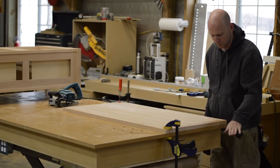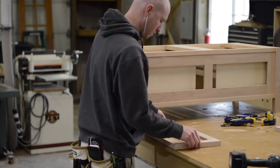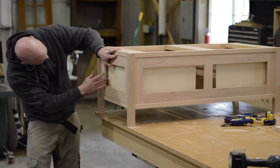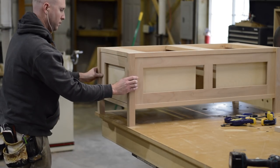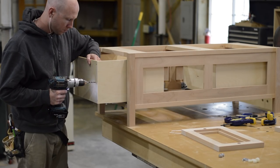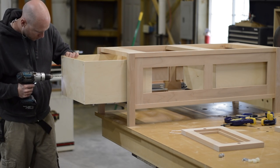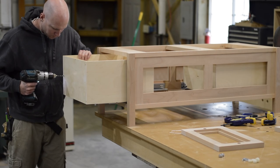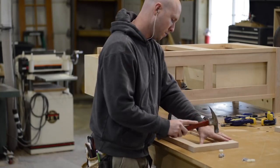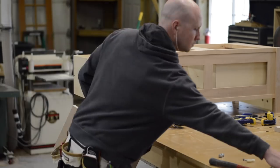Now it's time to attach the drawer fronts to the drawer boxes. I'm using Blum's drawer box adjusters to do this. If you'd like to know more, I have another video titled 'How to Build Custom Built-Ins and Fireplace Mantel' where I go into more detail. Essentially these drawer box adjusters are a system to attach drawer fronts to drawer boxes with some adjustment built in.